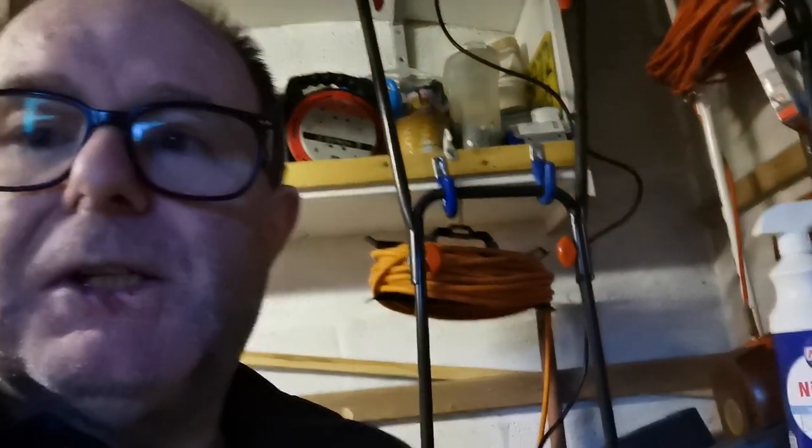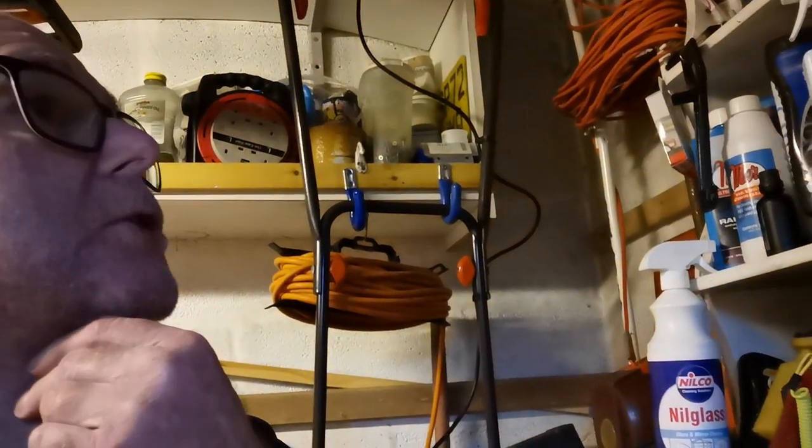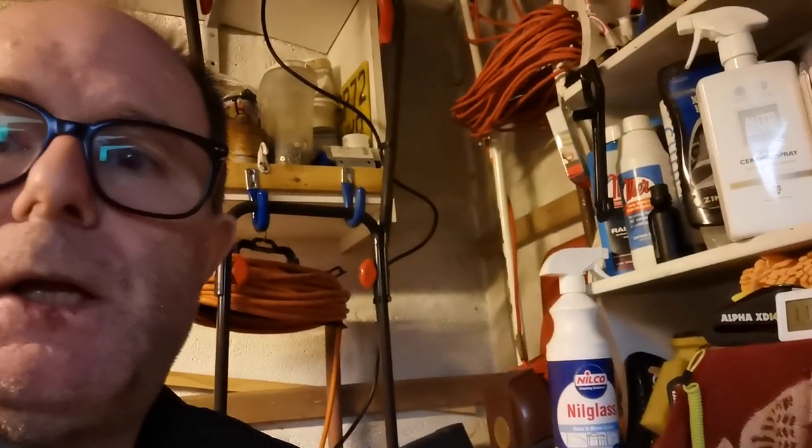Enough rambling guys — I'm just talking a lot of shite. But hopefully you've enjoyed. So basically, that Nova Sight bulb guys — please don't buy that one. I've nothing wrong with the quality of the bulb, it's just purely it doesn't fit in the Meteor. So I'll look into getting another one.